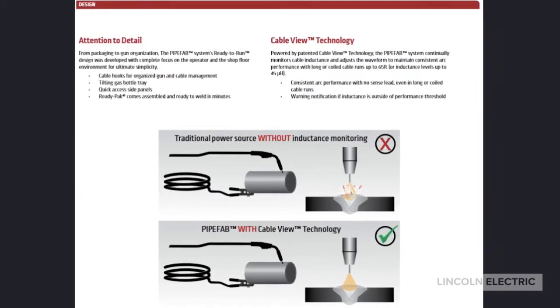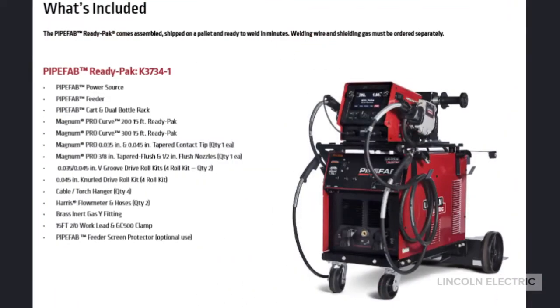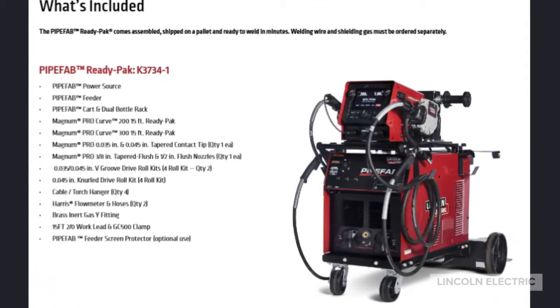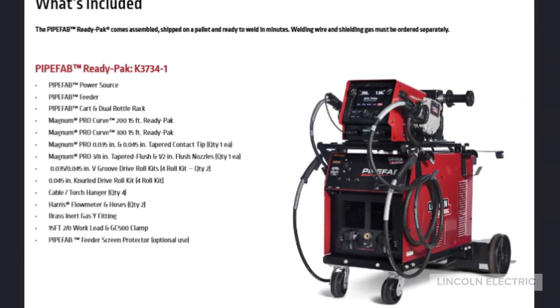CableView is a new technology that operates behind the scenes to improve welding performance. A Ready Pack comes with all of the listed items, completely assembled, shipped on a pallet, and ready to weld in minutes.